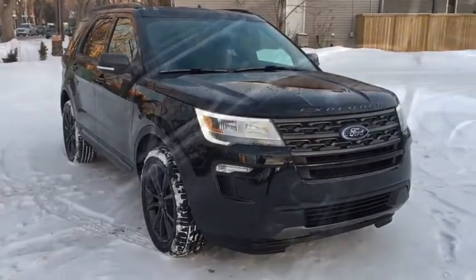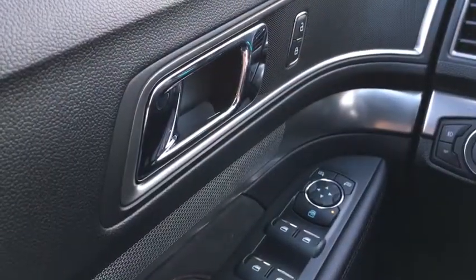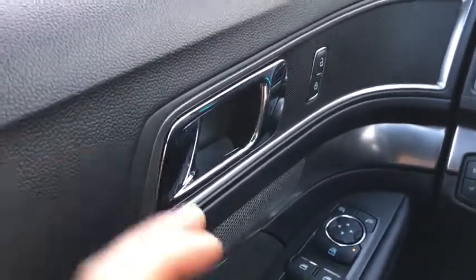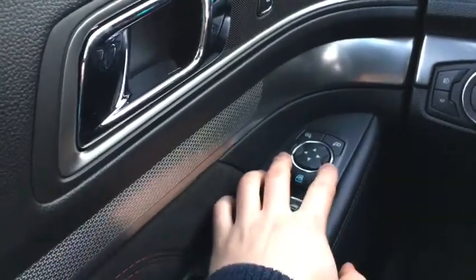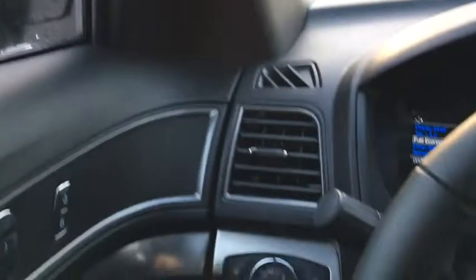Now let's take a good look inside. Inside the Explorer here we're going to quickly cover some of the interior features. Starting off with our chrome door latch right beside our power locks, power windows down below as well as your adjustments for your side mirrors. These mirrors are power heated with blind spot detection.